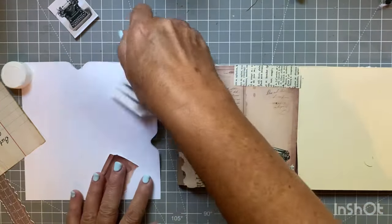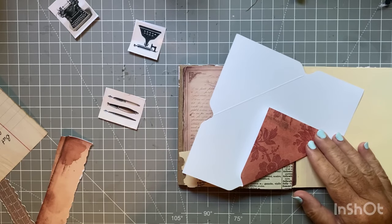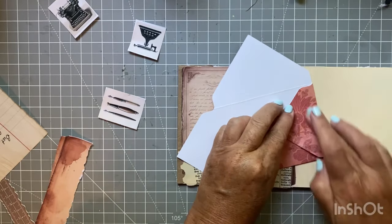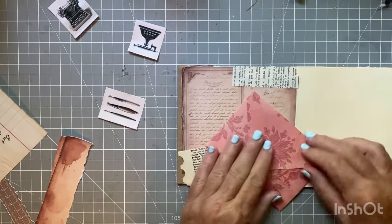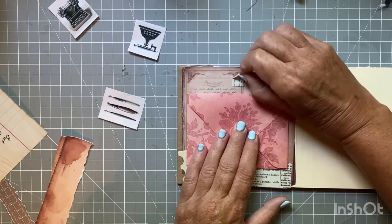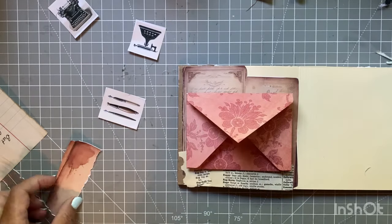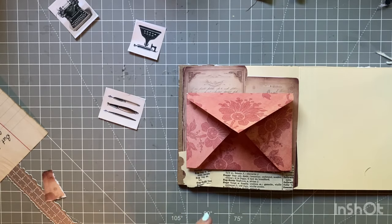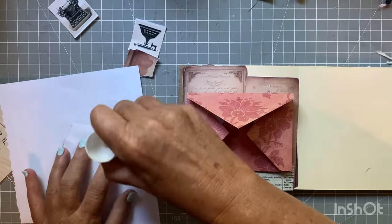I don't know how that looks - it might look too even. But let's fold this envelope and see what we have going on here. I do have a We Are Memory Keepers little fold tool. If you don't have one, it's so easy just to make an envelope, but since I have the tool I wanted to use it. That's going to go on here. I don't like how squared off it is, so I can either put something up there, and then I'll put some dictionary page.